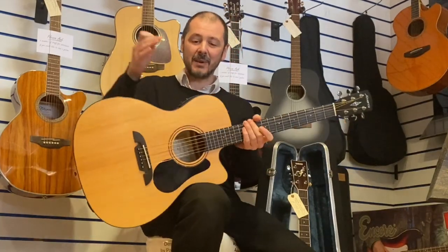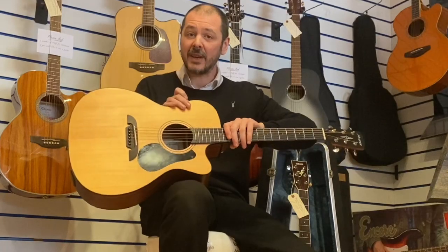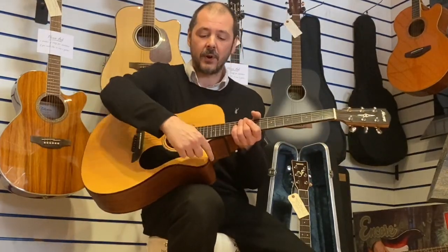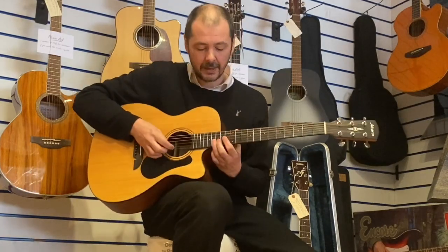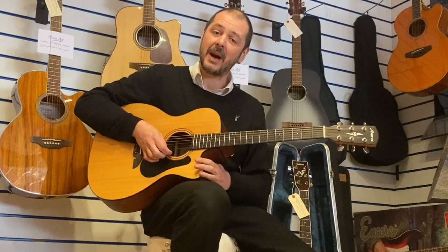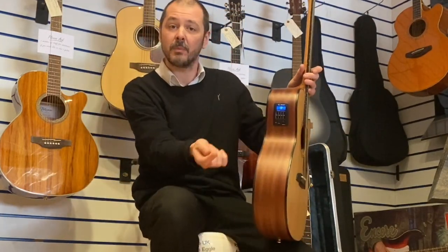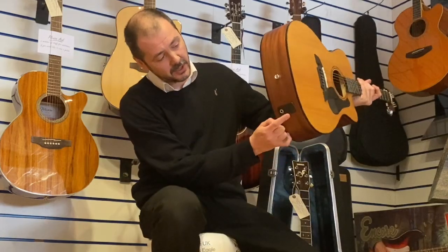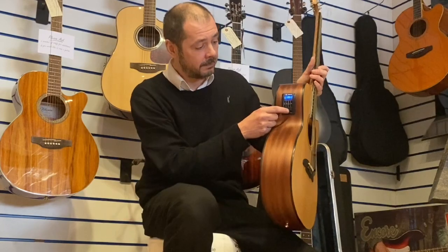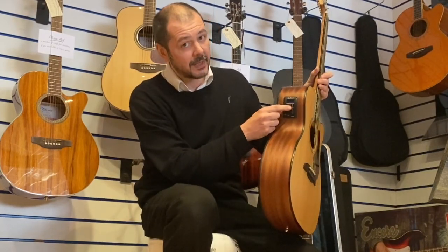Hello, I'm Kevett Rumors Music. I'm going to show you this today — it's second hand used, the Alvarez AF30CE. The C stands for cutaway, so you can access the high frets. The E stands for electric, so you can plug it in if you want to. The jack socket's here, runs off a 9 volt battery, which is included. It's got a built-in tuner and 3-band EQ.